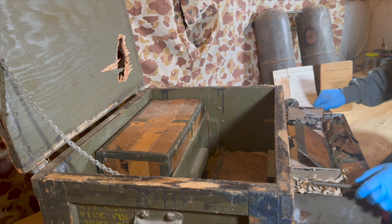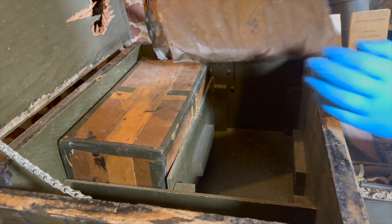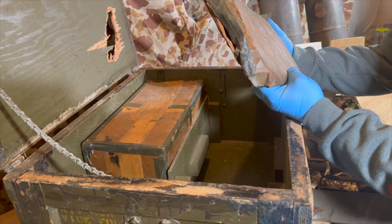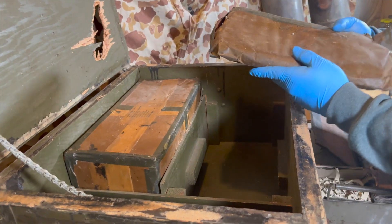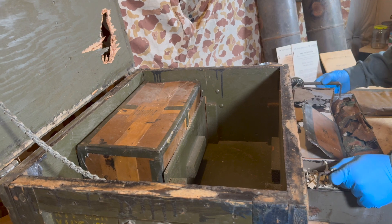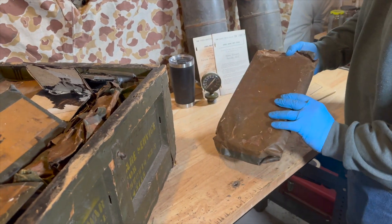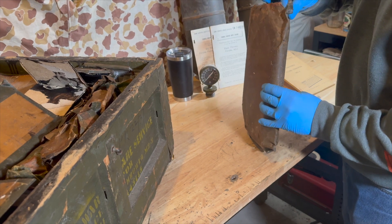Nice heavy tray of all the goodies thus far. One hose fuel flamethrower M1 assembly — interesting. For portable flamethrower M2-2 — interesting. Both names on our typical packaging.